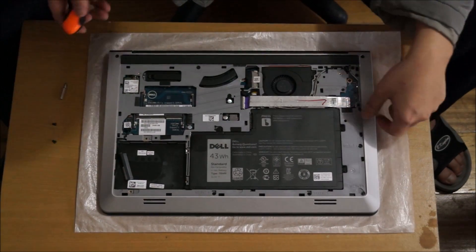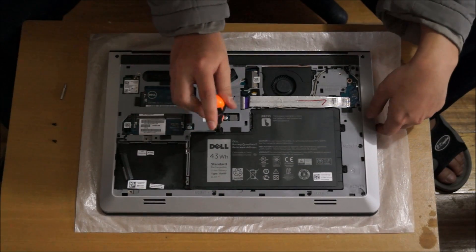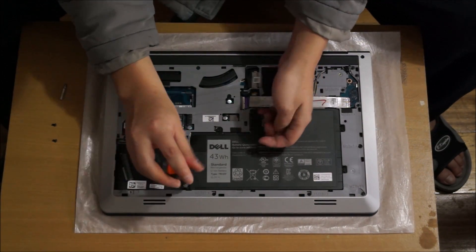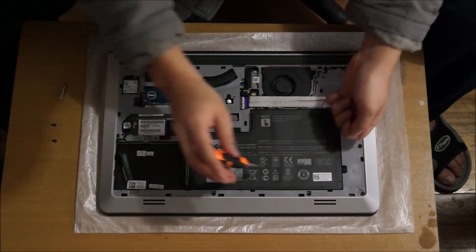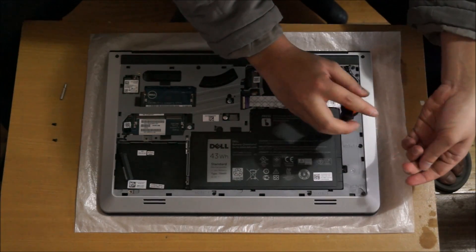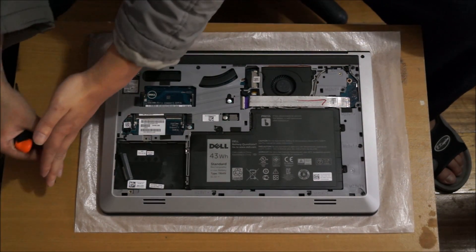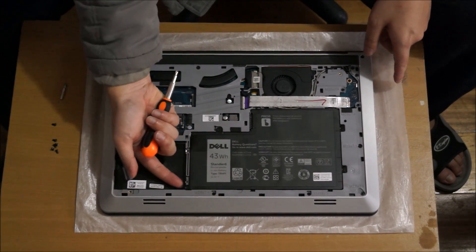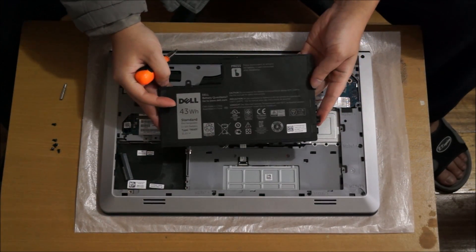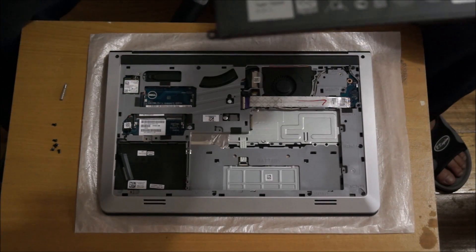Now we're going to remove the battery. There are four or five screws holding the battery down. After you remove the battery, just lift it up and it comes off. Lift it from the side and tilt it to one side first before you remove it. I'm just going to show you the model number of the battery in case you need to replace it in the future.